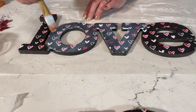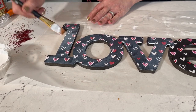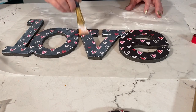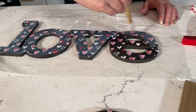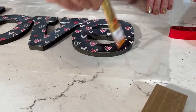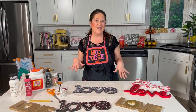Since I'm using the gloss formula, it'll dry with a little sheen. If you want no shine use matte, or satin for something in between — it's really just personal preference. That's how quick and easy these paper letters are to do. I think it actually takes longer to pick out your favorite paper!